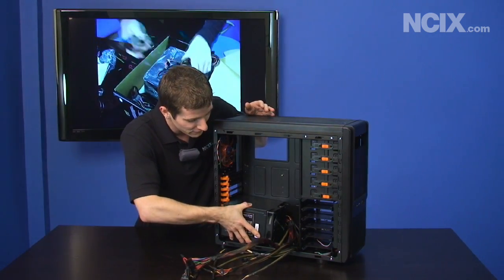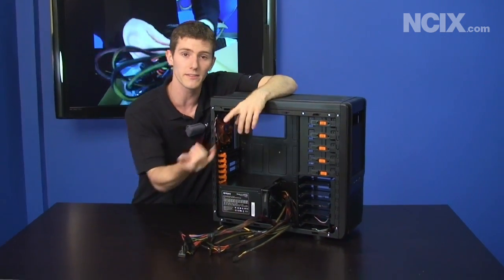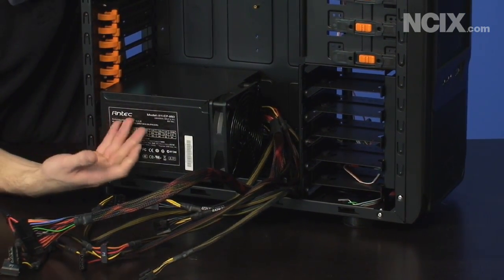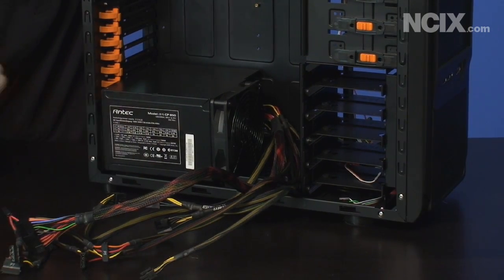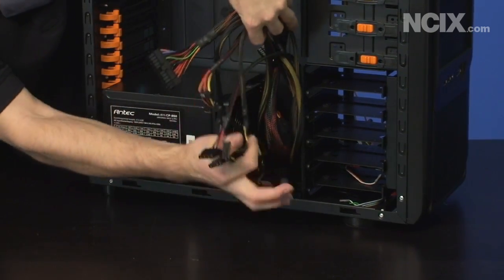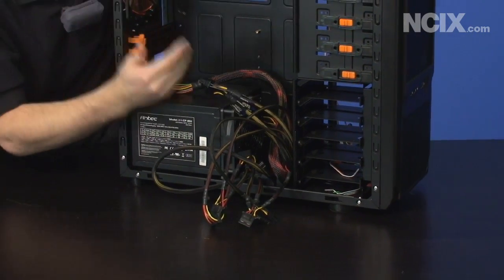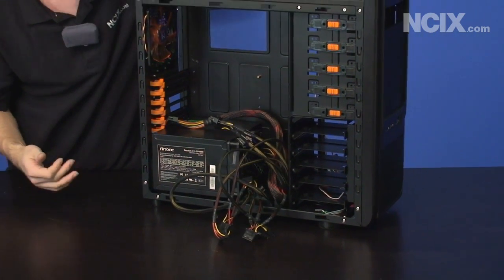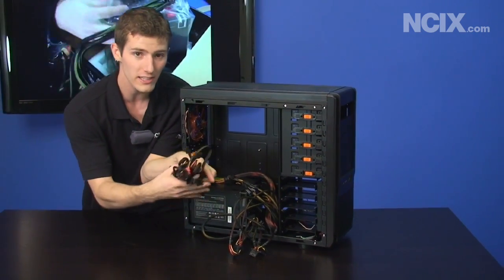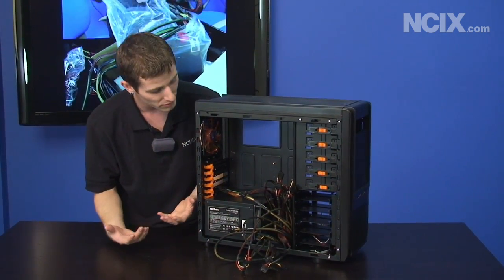The CP850 is being shown in a case it's not exactly designed for — it's a very unique power supply that only fits in a few different cases: the P183, the P193, and the Antec 1200, but it offers exceptional value for the money. If you take all the pre-attached cables, it's not nearly as much cable clutter, especially since you're already going to connect most of those cables to something. But if you attach every cable the CP850 can take, you end up with a mess that looks more like a non-modular power supply. Very few people need all those cables though.